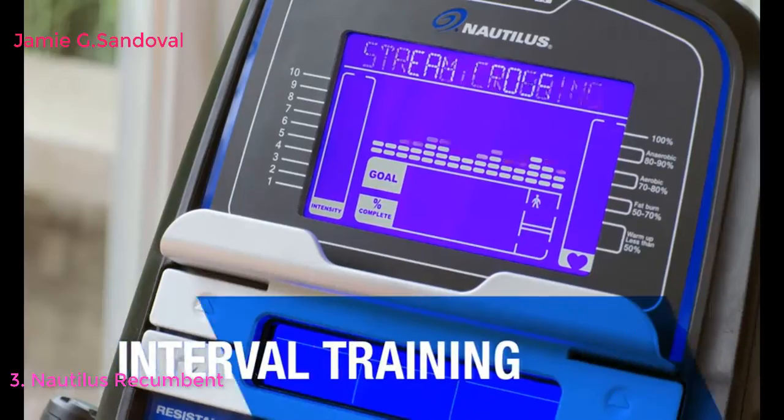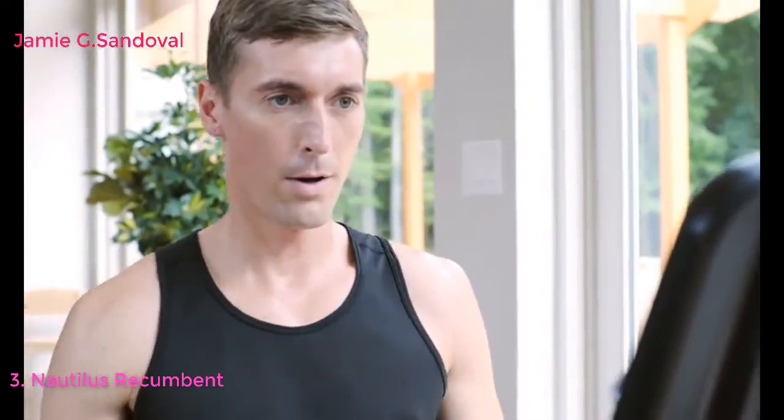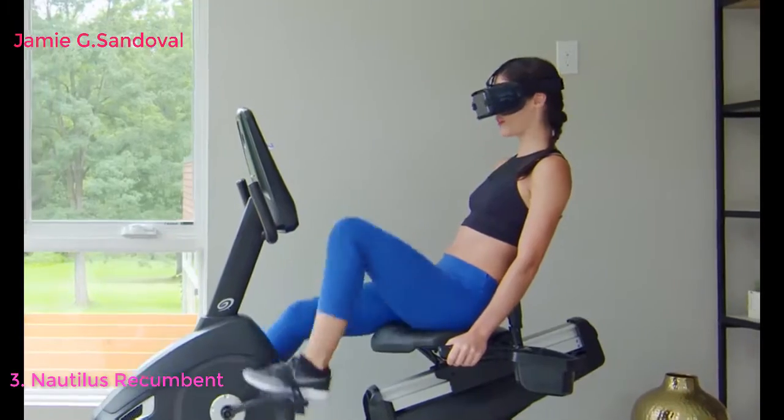Choose from preset programs for interval training, weight loss, and cardio health, or create your own program around your workout goals. When you're feeling adventurous, travel the world while you train with Ride Social — the amazing mixed reality app that lets you explore short and long courses all around the globe.